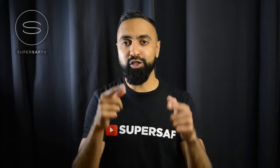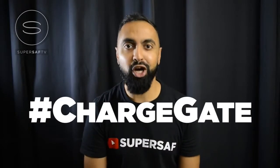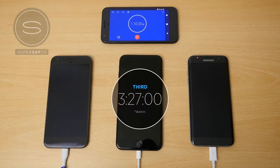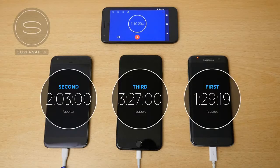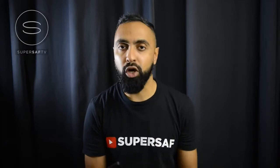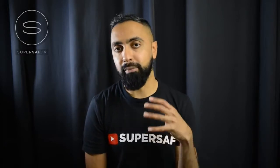What's up YouTube, Saf here on SuperSaf TV, and this is ChargeGate. Earlier this week I did a charging speed test between the iPhone 7 Plus, the Google Pixel XL, and the Samsung Galaxy S7 Edge. The key thing that came out of that video was the fact that the iPhone 7 Plus takes an extremely long time to charge using the native charger that comes out of the box.